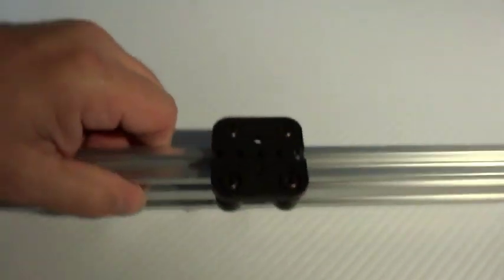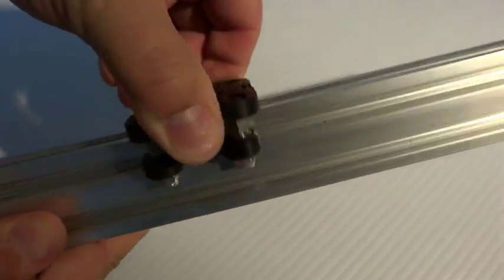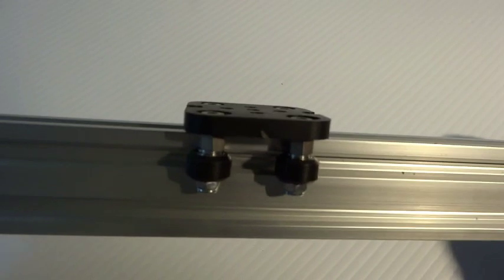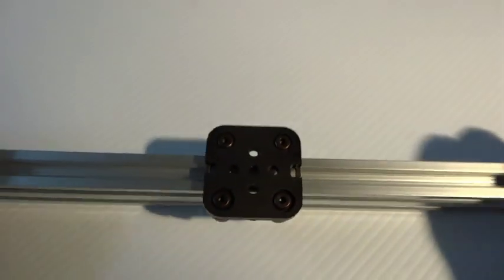There it is — that's nice and it's not going anywhere. That is a sweet linear carriage. It's small, very precise because the V-track self-centers, and it's adjustable.